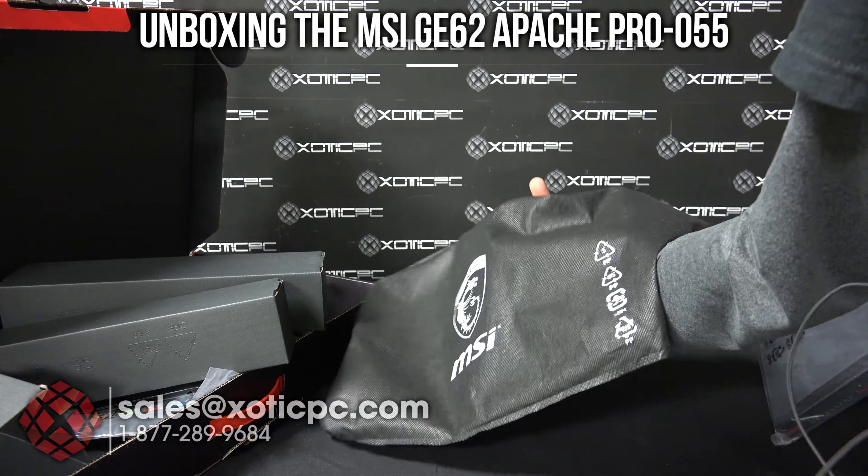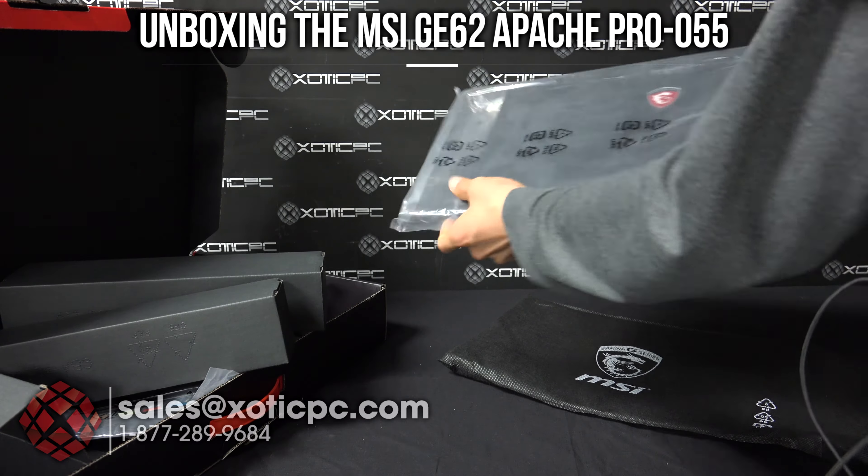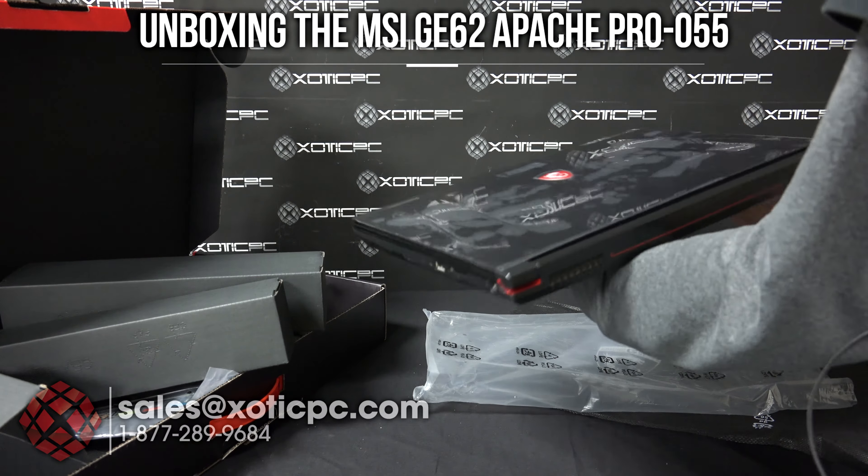Nothing you really want to store the computer in long-term — you'll want to get something better than that, though of course you could use it if you really wanted to. It's also wrapped in plastic, so we'll remove it from the plastic. And then we have the computer.